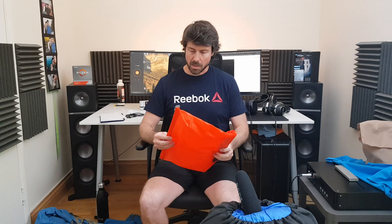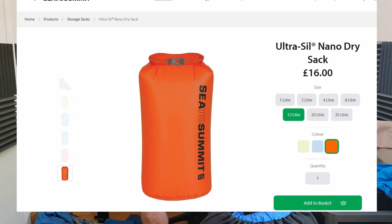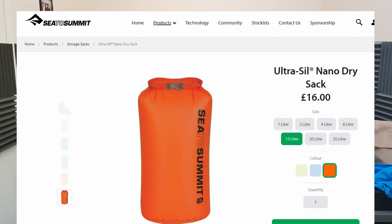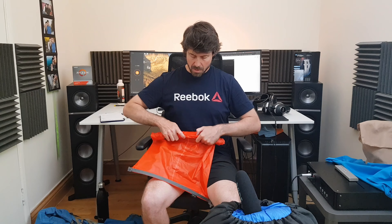I also took a few dry bags — this is the 35-liter from Sea to Summit. They have different models; this is the lightest they have. It's extremely robust and I'm really happy with it. I put my food in one of these and then the sleeping bag — sleeping bag in a compression bag and then inside one of these. Just make sure you don't buy too many because the weight starts going up, and the less you carry, the happier you're going to be on the trail.